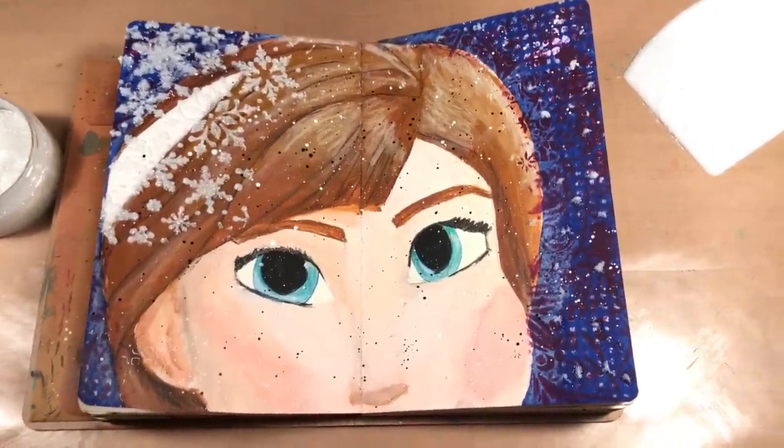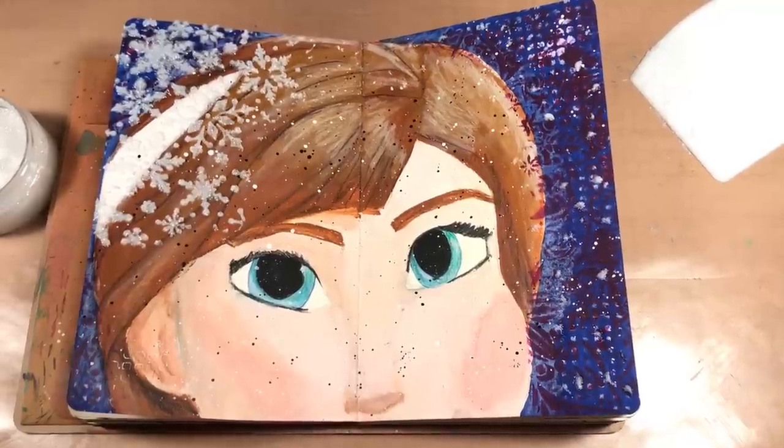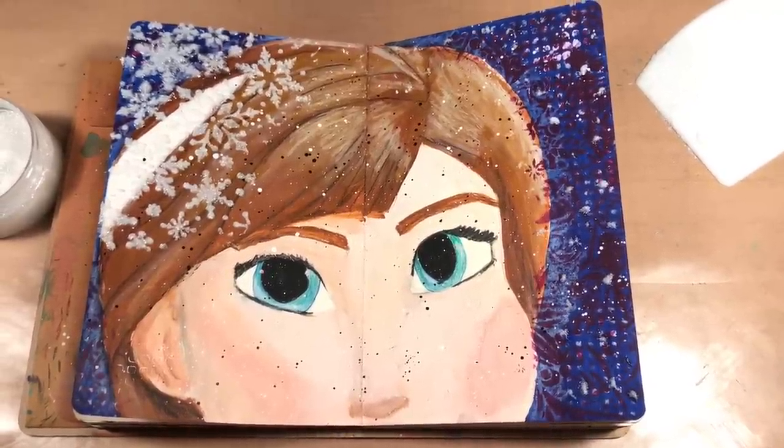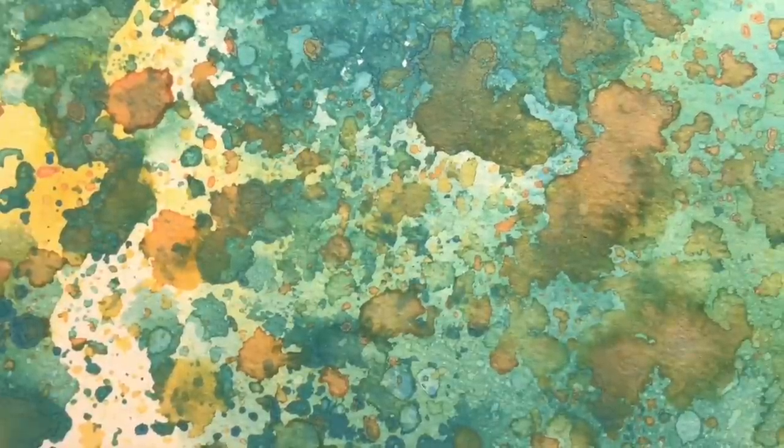We're done! Check out these Glitz Glitter Gels by Gina K — the colors are great and it's so fun to add some glitter to your projects. Thanks for watching, be sure to give our video a thumbs up and subscribe to Scrap Time videos on YouTube. In the meantime, here are a couple other videos you might be interested in watching. See you next time, bye bye!